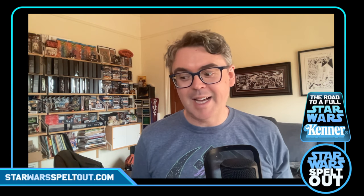Hello, welcome to Star Wars Spelt Out. I'm your host Josh Chapman and today just a quick video. Not a lot of stuff to show this week but there are a few things — nearly at the end. I said last week we're definitely even closer to the end now, so I've got a couple of quick things to go through. There aren't many figures so it's not gonna be a long one.